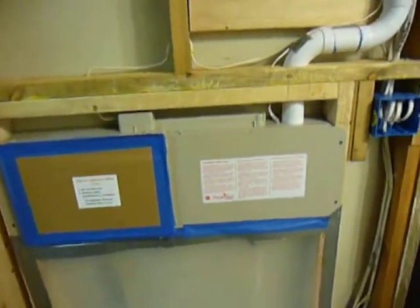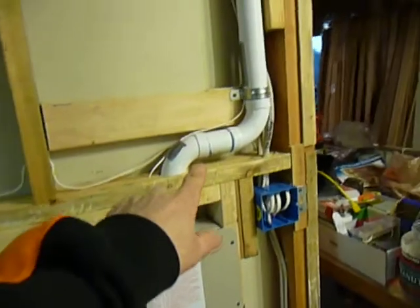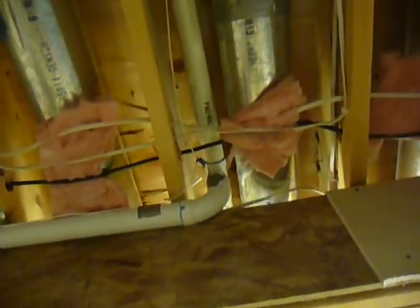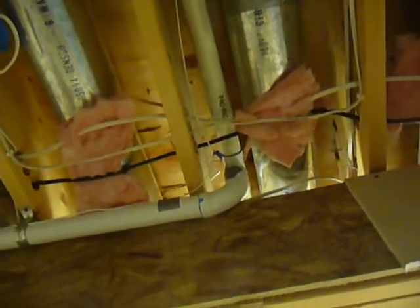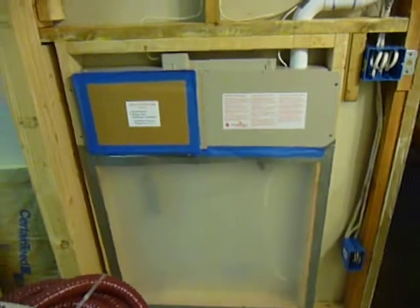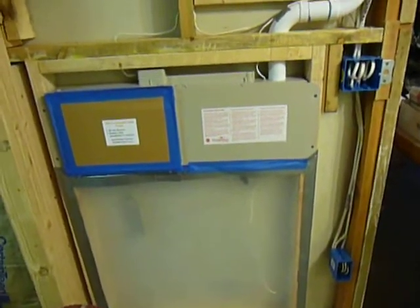This installation is for a central vacuum cleaner. You can see that we have some central vacuum hose plumbed into the wall, and we tie it into the existing plumbing that's already in the ceiling. This installation right here probably took about an hour, and it's going to be a time saver once it's done.